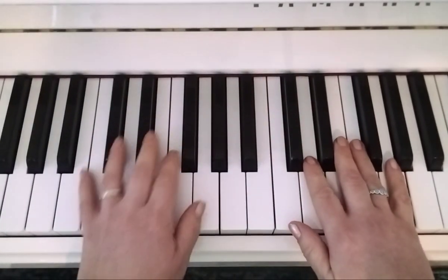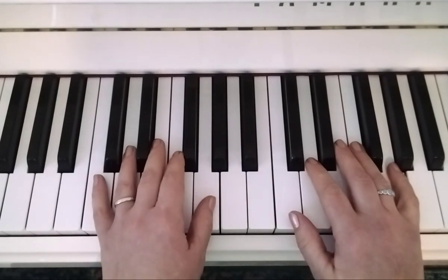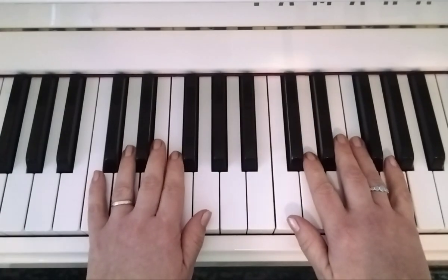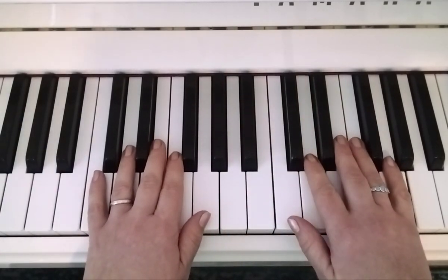This is page 46, Old Uncle Bill. Right hand thumb on a C, left hand on the G below, so you're missing out two white notes. This one we're actually counting in threes, so it's really important that you get that swingy feeling.